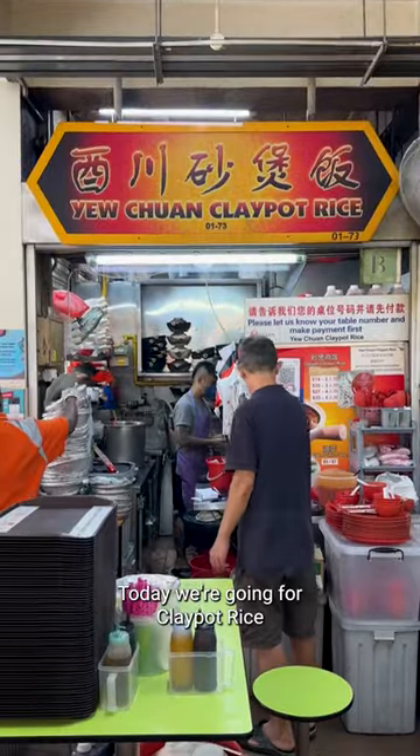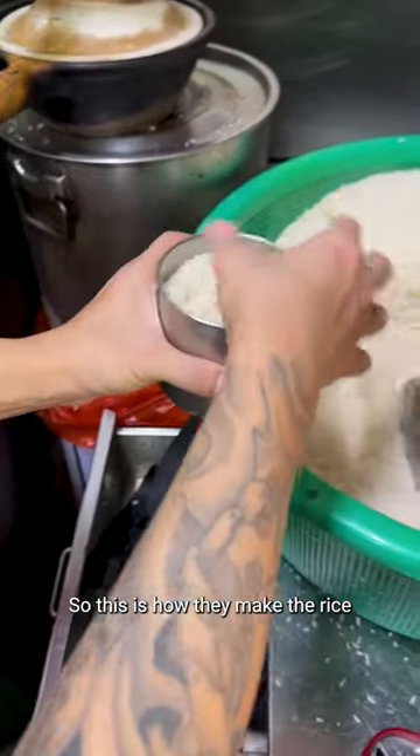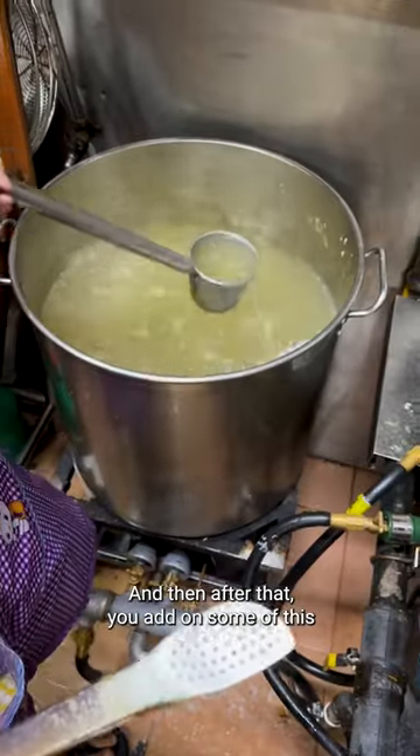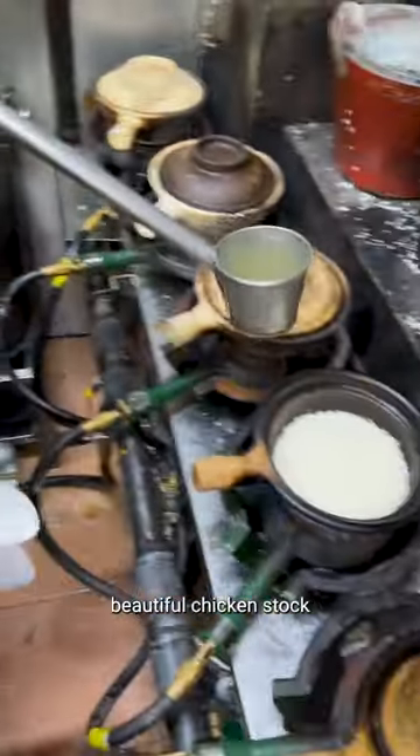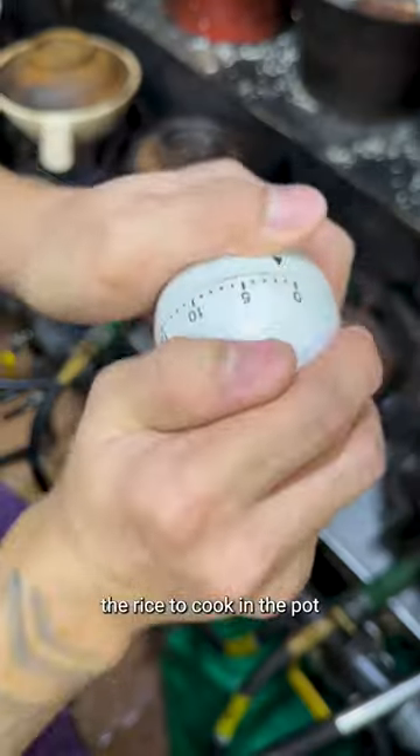Hey everyone, today we're going for clay pot rice at Golden Mile Food Center. This is how they make the rice — always start with raw rice, put it into your clay pot, and then add some beautiful chicken stock, allowing the rice to cook in the pot. That makes a big difference.